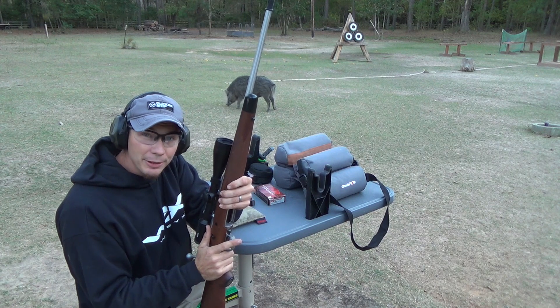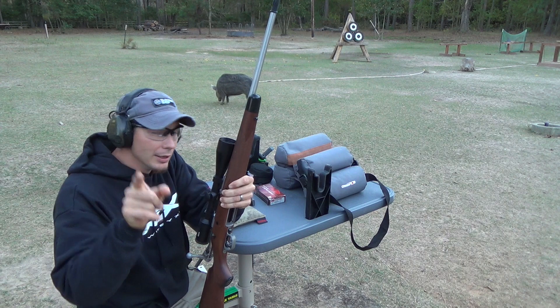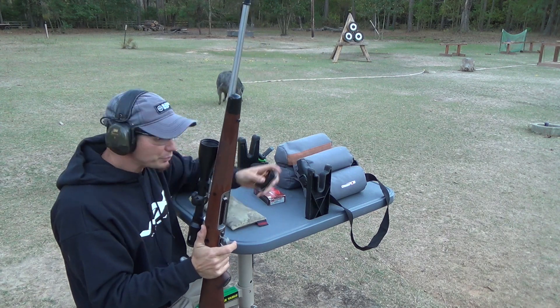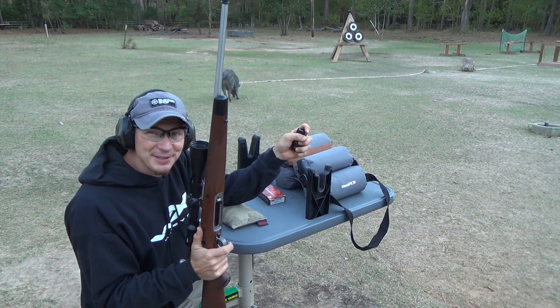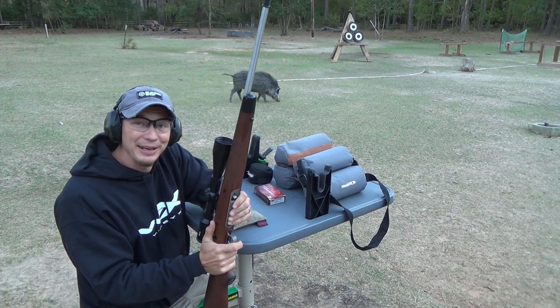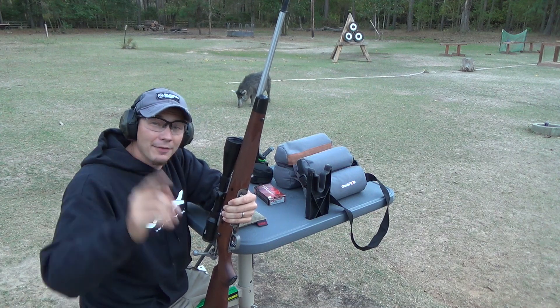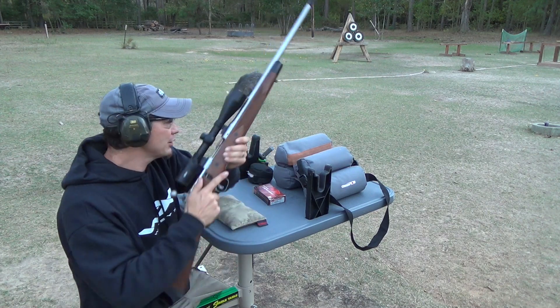Use the same ammo you're going to hunt with when you zero your rifle. I know some of you like to save money and shoot cheap stuff to check zero, then put completely different ammo in for hunting. Bad idea. Even if it's the same grain weight, it can be completely different and have a different point of impact.